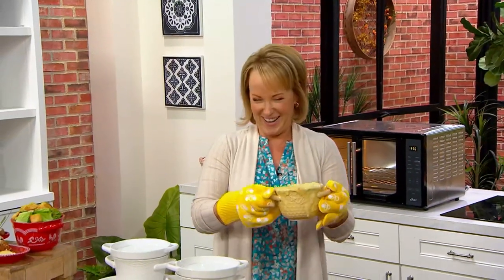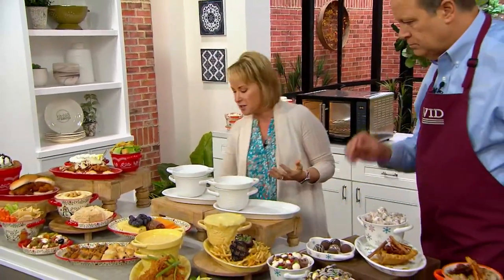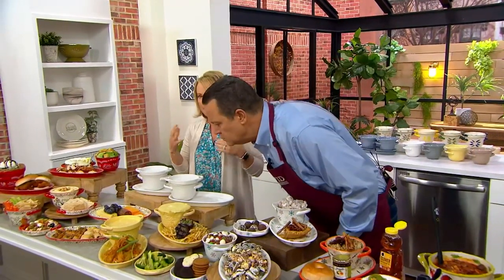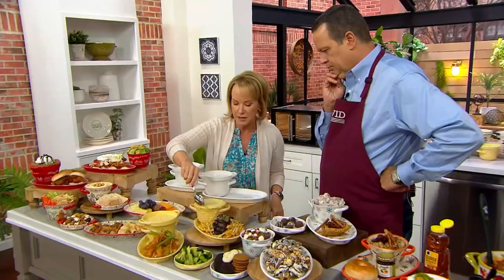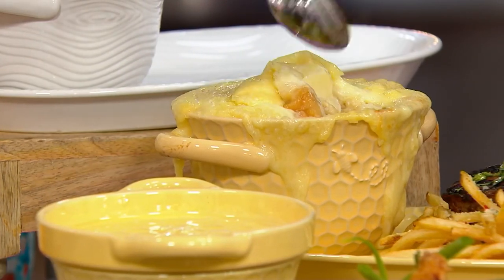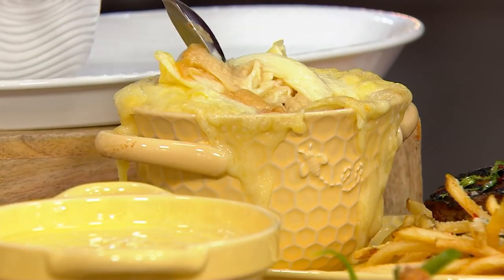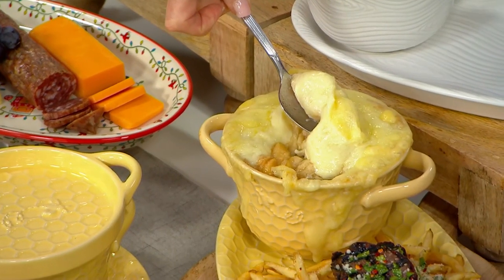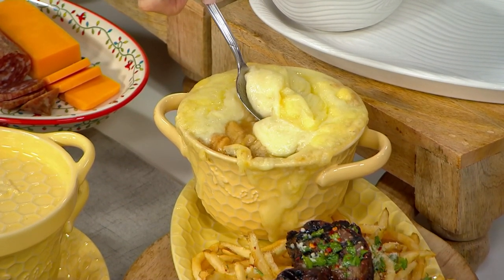Twenty ounces of French onion soup — you better believe it. This is a unique concept to Temptations, something I created. Instead of taking out your fine china or using mixed-matched pieces or paper plates, these are the workhorse pieces you can use together or separately. Look at this beautiful Carol-prepared French onion soup — this is what we talk about with fall, comfort foods, chilies.